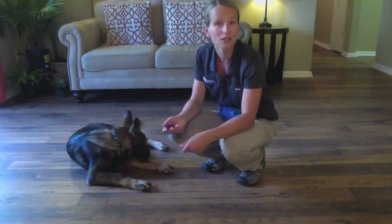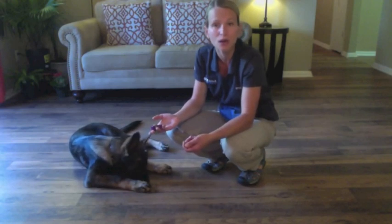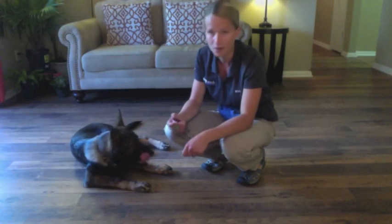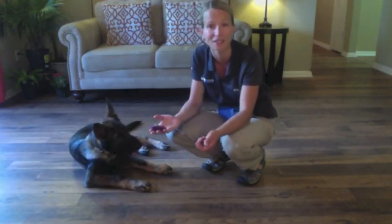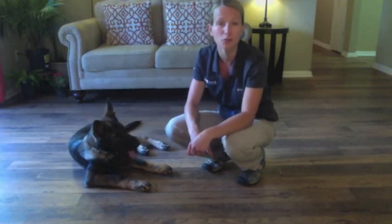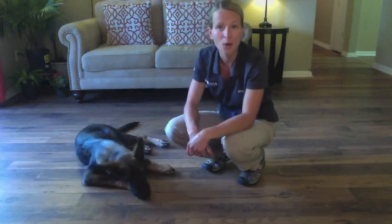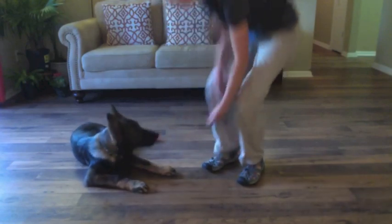Now if your dog decides to howl or be dramatic, praise him — that's what you want! I have a client that has a husky, and when she tells him bang, he howls and rolls around and then plops. And that's perfect — that is an awesome play dead command. So don't correct your dog for it; the more dramatic, the better. If he ever decides to throw in a howl, I'm going to praise him and tell him good boy, and then he'll probably do it again.